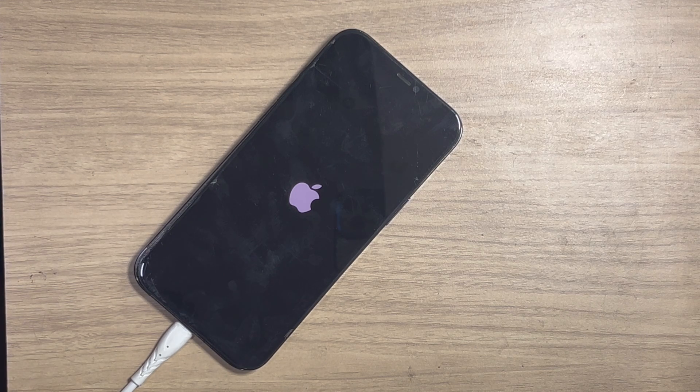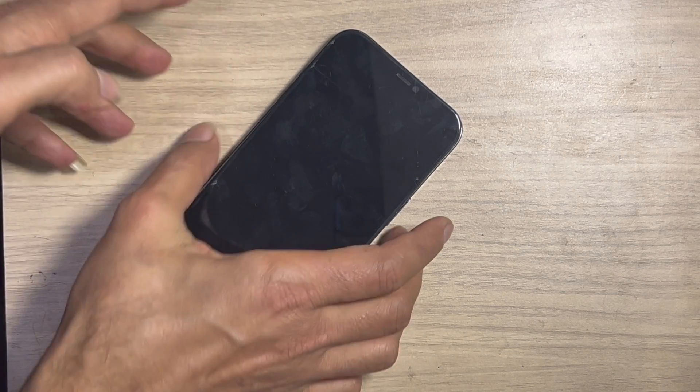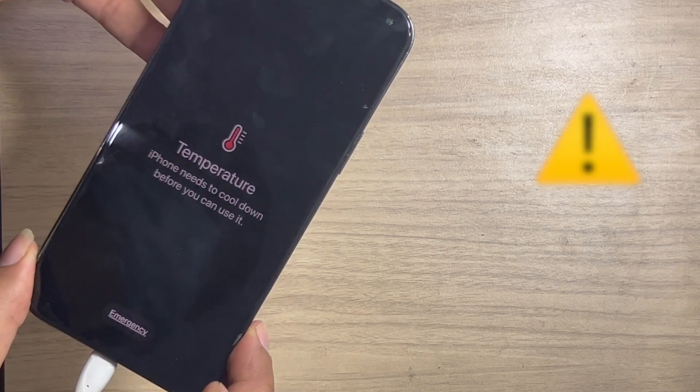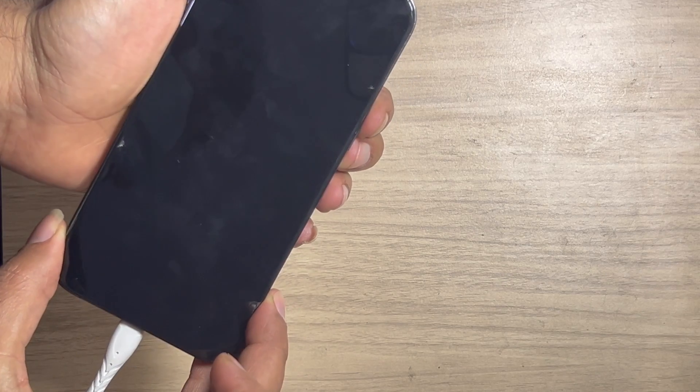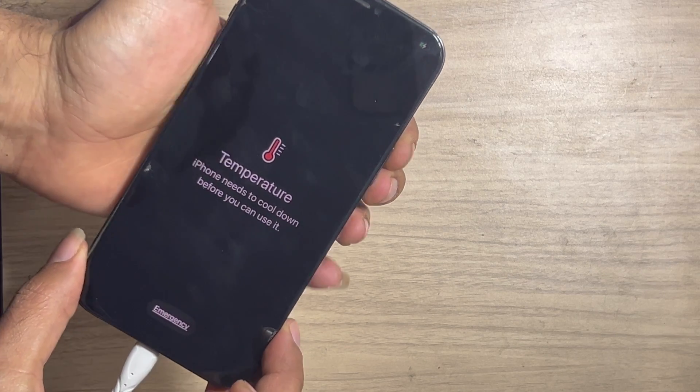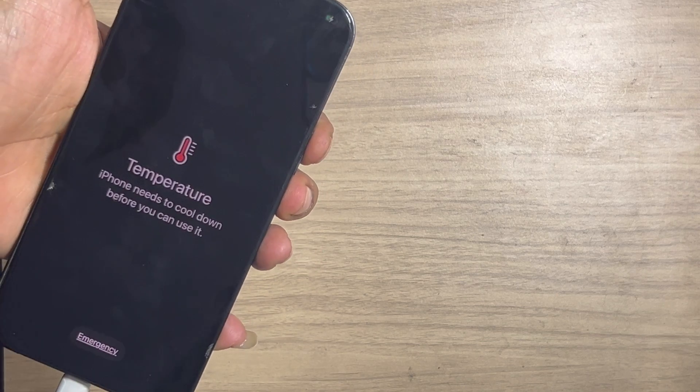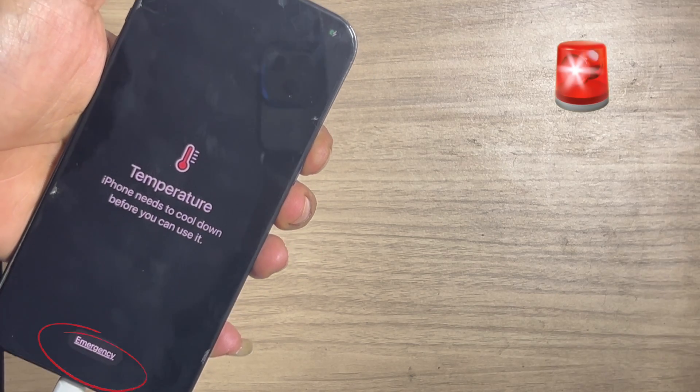We insert the charger and the iPhone is powered on. Why did this happen and what is the solution? We discuss the main cause and the final solution too. The iPhone opens like normal and the display goes blank. Here you can see a temperature warning message: the iPhone needs to be cooled down before you can use it. You can only use the emergency button.